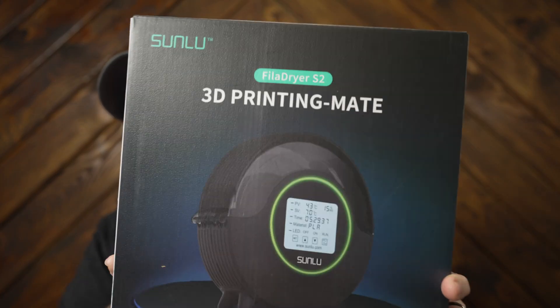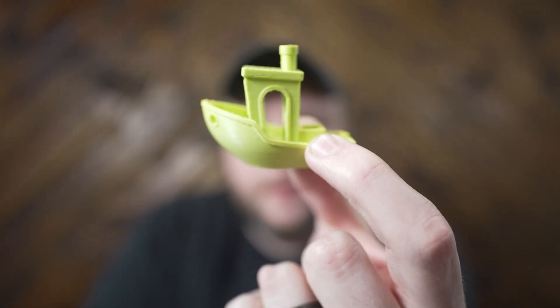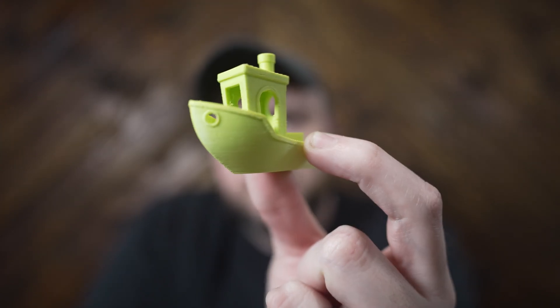I quickly realized how bad I needed a filament dryer when I started getting very inconsistent prints. Let me show you what I mean. This has been happening on a lot of different prints of mine, but one that really stood out was when I was doing this test Benchy. This is a matte PLA.